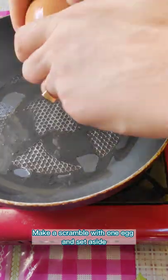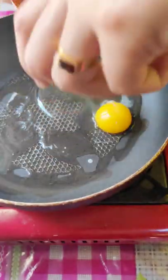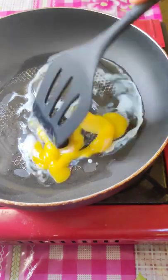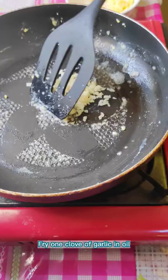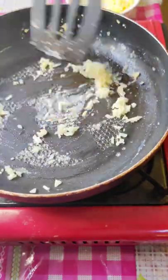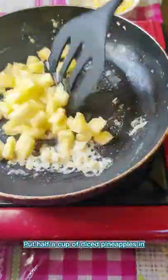Make a scramble with 1 egg and set aside. Then fry 1 clove of garlic in oil, and put half a cup of diced pineapples in.